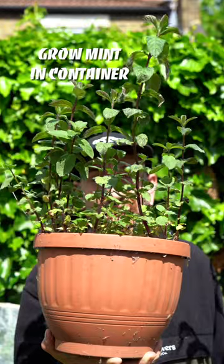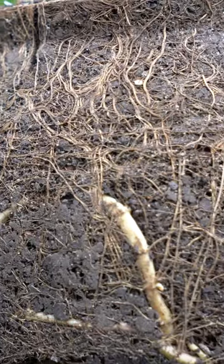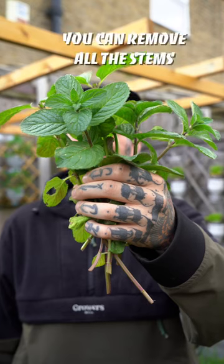Always grow your mint in a container, or the roots will take over your whole garden. Don't worry about pruning your mint — it will benefit the plant and encourage new growth.